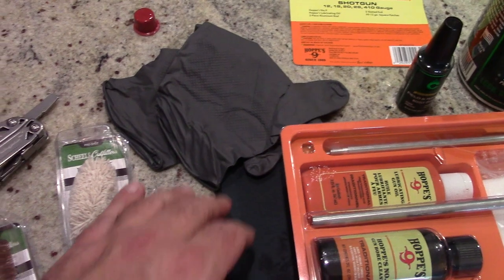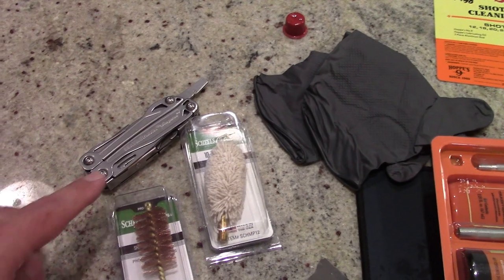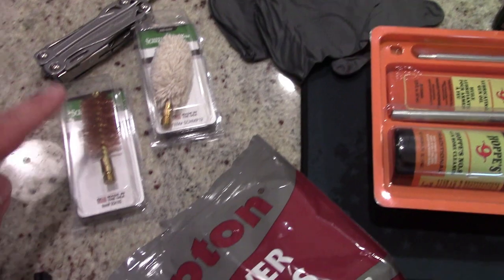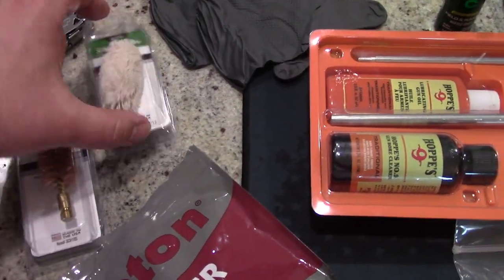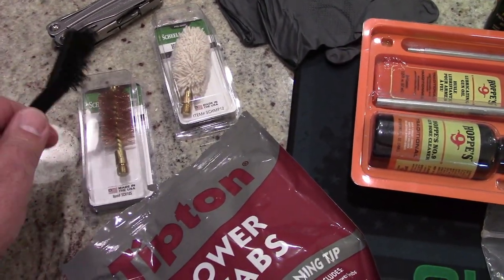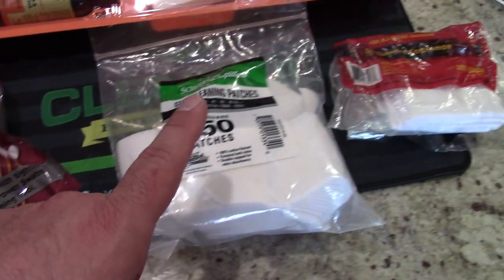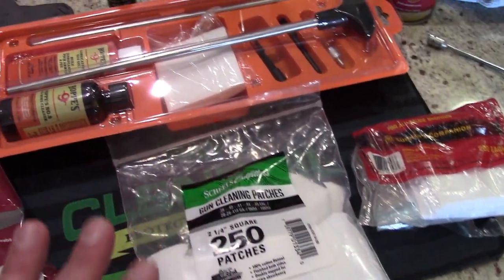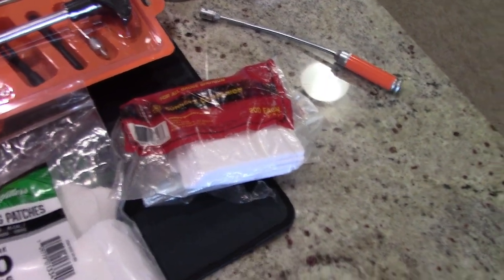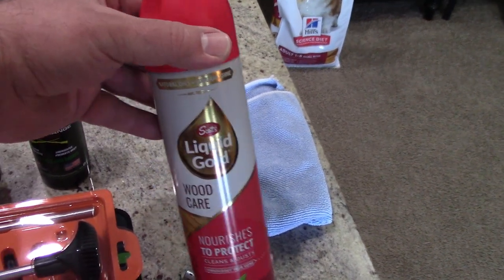I always recommend nitrile gloves to keep the chemicals off your hands. A basic screwdriver to take the forearm off, to take that hand guard off on the front end. We've also got a bore mop and a bristle brush — these are just copper, I get these at Shields for a couple bucks, these are 10-gauge for the proper caliber. Any kind of cleaning brush with nylon bristles. Cotton swabs — I like to use Tipton Power Swabs. We've got some Shields brand gun cleaning patches. By the way, I'm not sponsored by any of these companies; these are just the products I use.